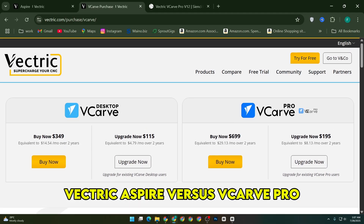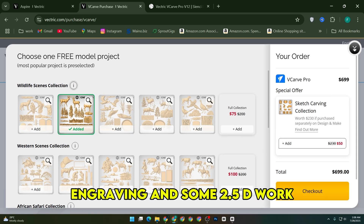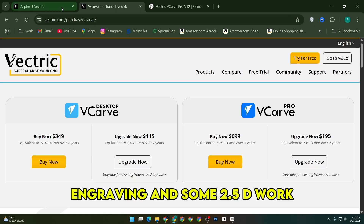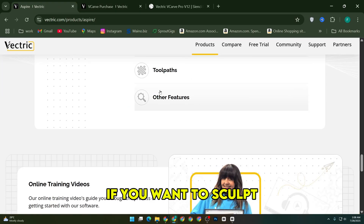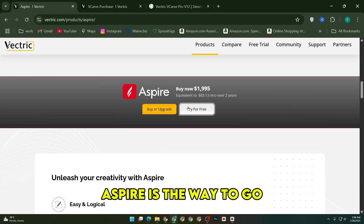Vectric Aspire versus VCarve Pro really comes down to your goals. If you're doing signs, furniture, engraving, and some 2.5D work, VCarve is more than enough. If you want to sculpt, shape, and fully model your own 3D reliefs, Aspire is the way to go.